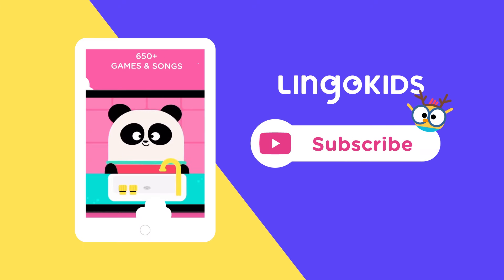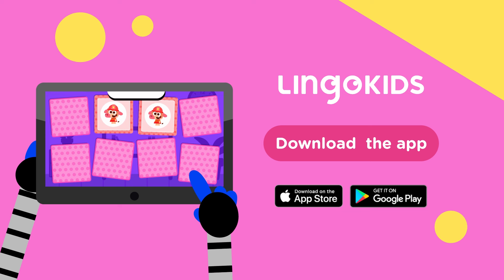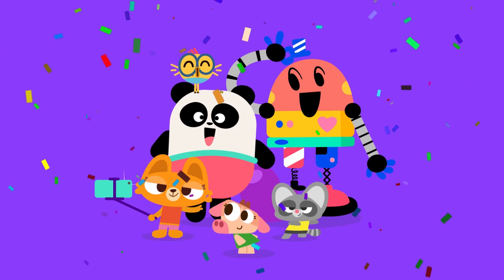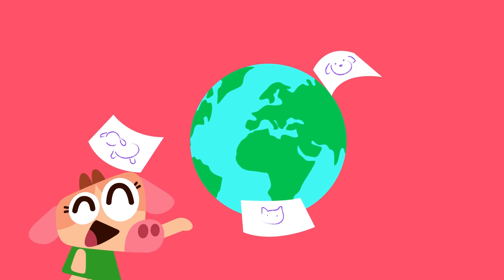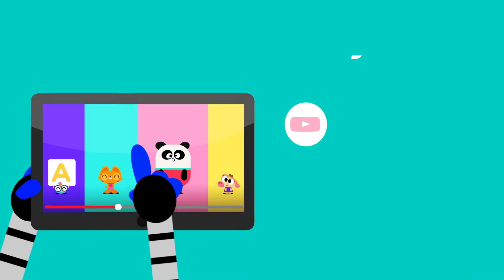Subscribe and stay tuned on our channel for the next Crafts by Lingo Kids video. And download our Lingo Kids app to get the best interactive experiences of Lingo Kids with no ads. Thanks for watching and drawing along with us! Parents, your child did great! We'd love it if you'd shared their artwork with us on social media for a chance to be featured on our channels. There's nothing better than seeing the art made by our Lingo Kids families around the world. Just tag us! See you next time! Subscribe to our YouTube channel!